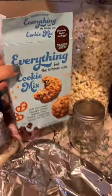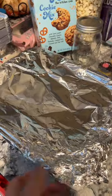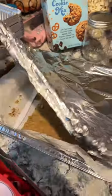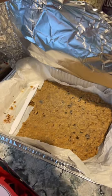My niece and I made this everything cookie mix — everything with the kitchen sink. It's dairy, so this would be more for like breakfast on Shabbos or in the afternoon, a few hours after lunch. They're really good. We use salted butter and they're so salty.